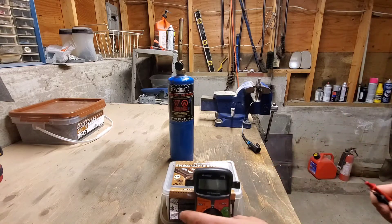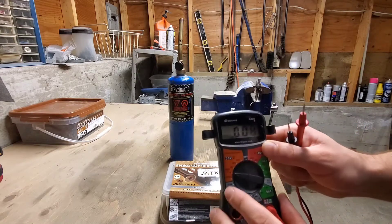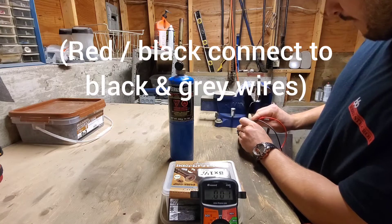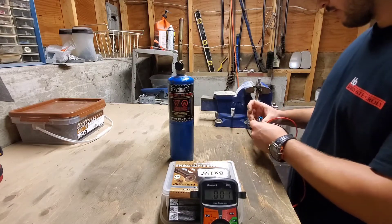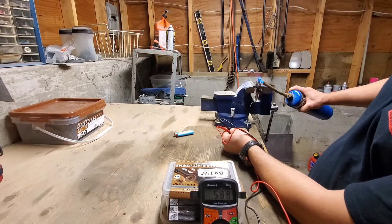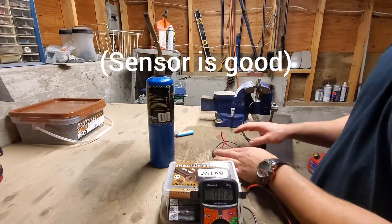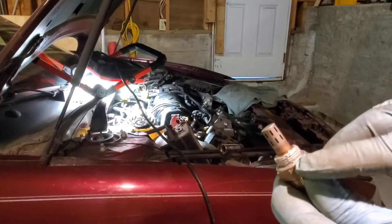Now we're going to test the voltage. We switch to the volts setting and test how many volts this sensor produces to see if it's working. The reading is around 7.5 volts — but this should be around one volt. I'm going to put the oxygen sensor back in. Make sure you put a little bit of anti-seize on it.